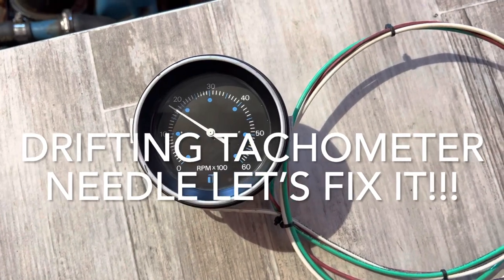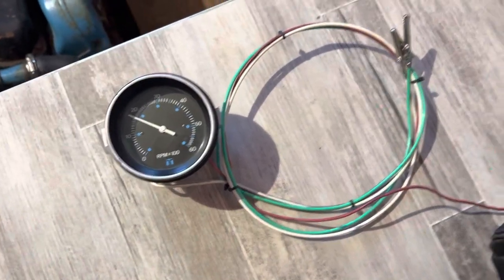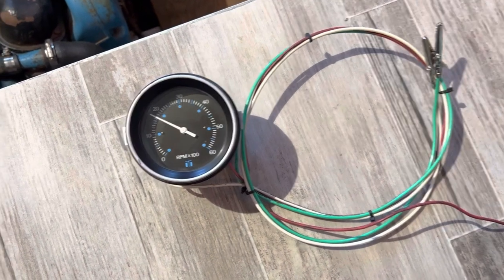I'm gonna make a short little video today, because if you have this problem on your boat you might be able to make a quick easy fix and not have to replace your tachometer.